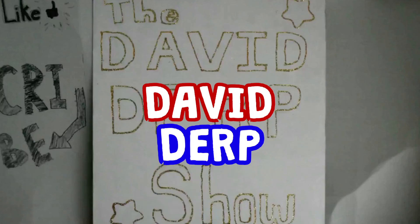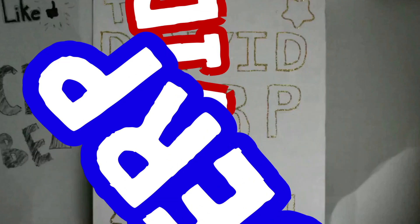Welcome to another episode of David Derp, with your host, David Derp. Yeah!